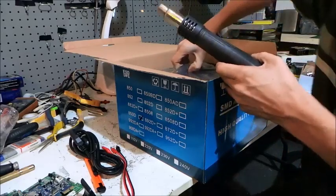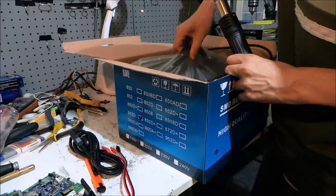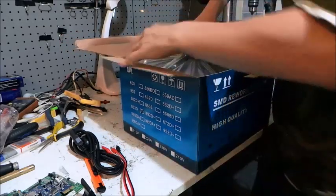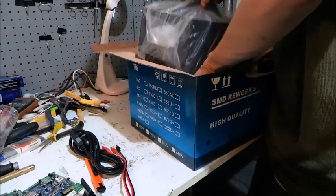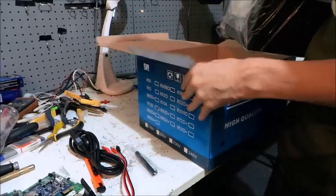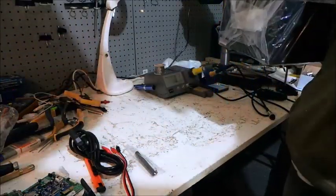Apparently the pump in the main unit versions tends to fail — so I've been reading on the EEV blog. And there's also an IC popper. I'll show you that in a minute. Let's get the box out of the way.